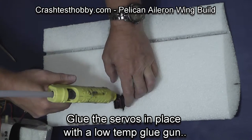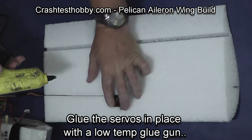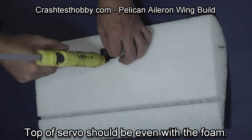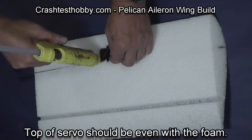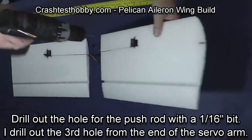Glue around the servos with low temperature hot glue. Don't put glue under the servo or you'll never get the servo out if you have to repair or replace it. The servo should be even with the foam — it shouldn't cause any air obstruction as the air flows over it.